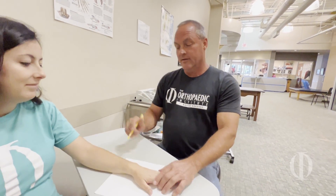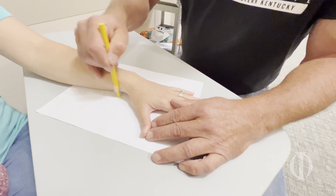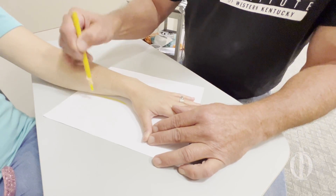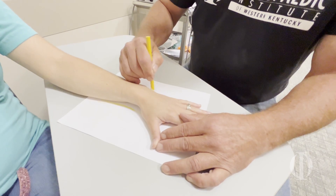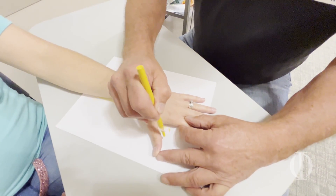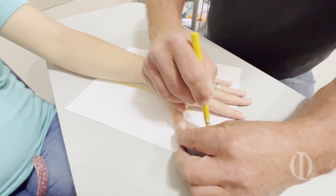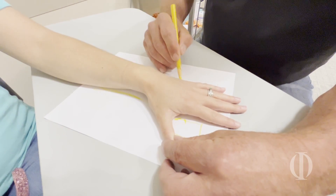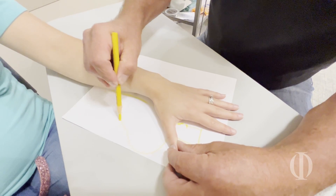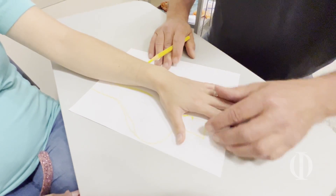First of all, we're going to make a template by tracing around their hand. We're going to come up the forearm about two-thirds of the way, up to their distal palmar crease, and I'm going to mark at the thumb IP joint and make this shape for my splint. And there's our template.